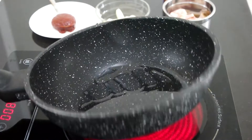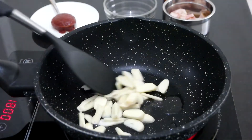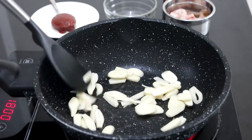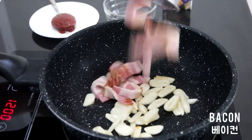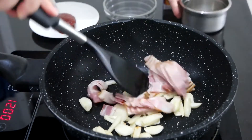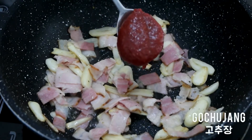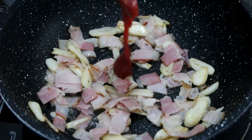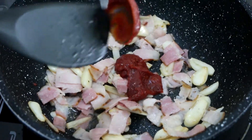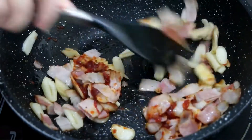First, add oil to a frying pan. Add sliced garlic and stir fry it. Then add bacon and stir fry for 1-2 minutes. Add 1 big tablespoon of gochujang, scraping the thick remainder from the spoon, and mix to spread the gochujang flavor all over the garlic and bacon.